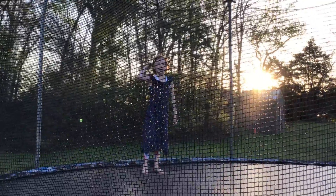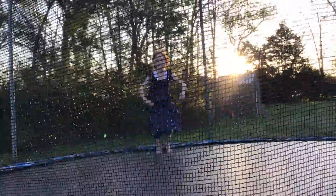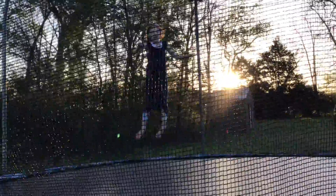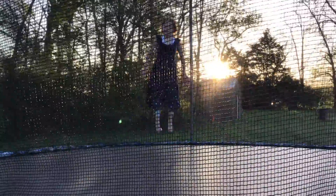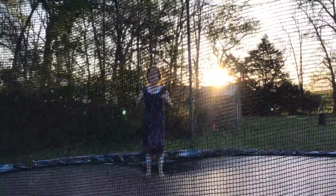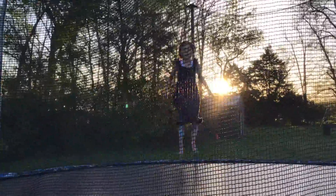Today I'm going to be showing you how to do a front flip. So first you need to be jumping very high, not low. Because once I landed on my head, so you don't want to do that. So you need to be jumping high, and to do it, you've got to look up and lean forward.